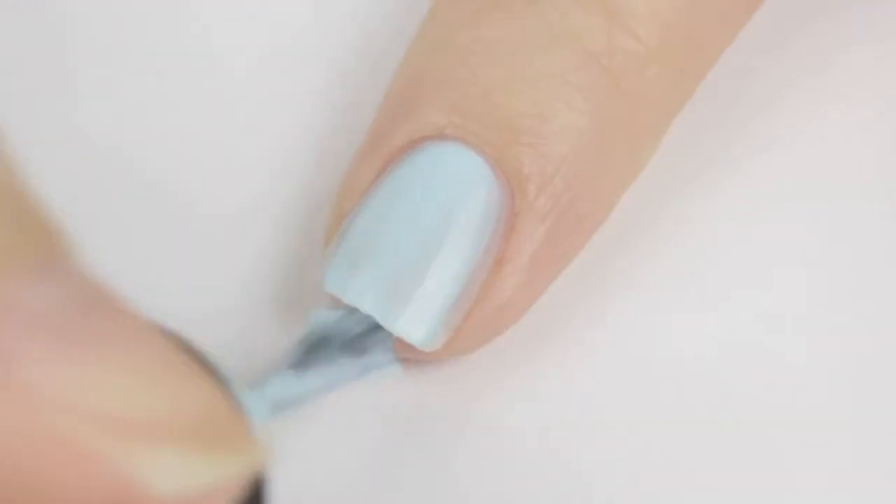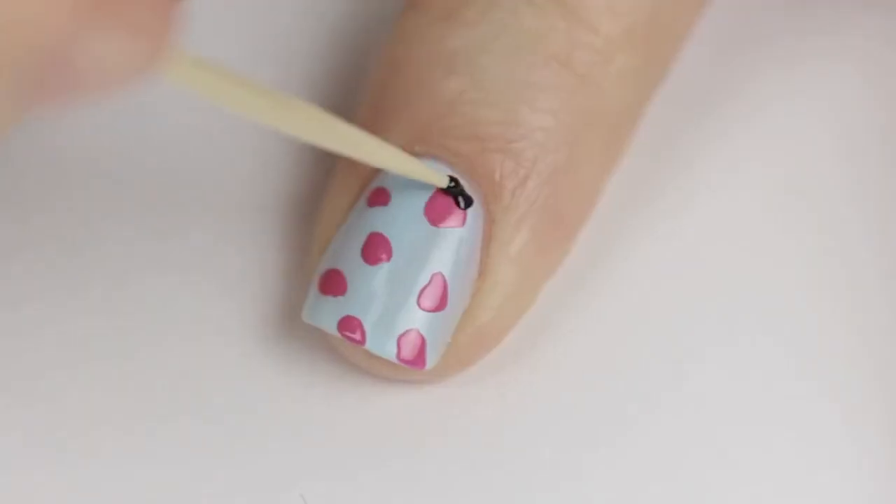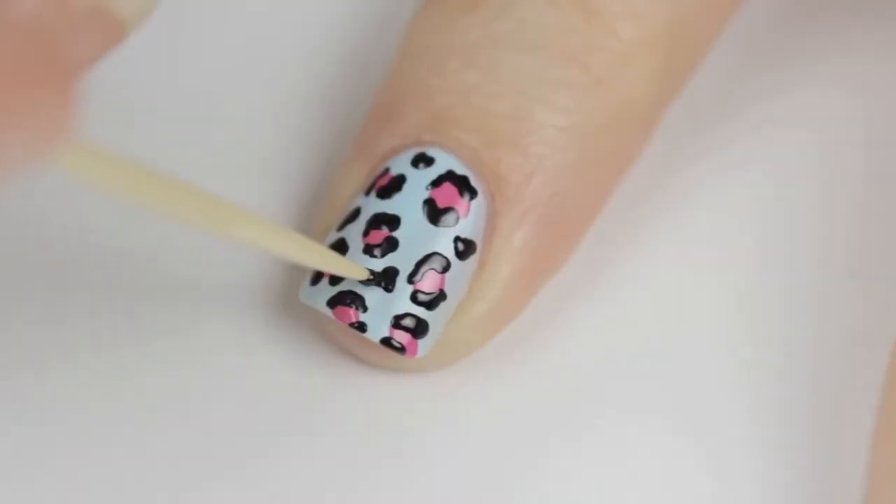How to avoid smudging your nail art — one of my most frequently asked questions, and today I'll be sharing my tips and tricks with you. First, you will want to wait around 2 minutes between each layer of polish that you apply. This will help avoid smudging from occurring during the nail art creation process.